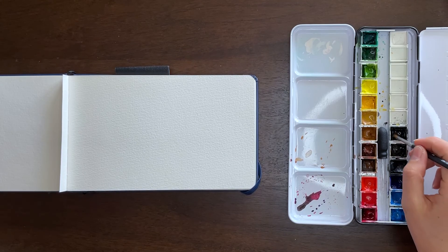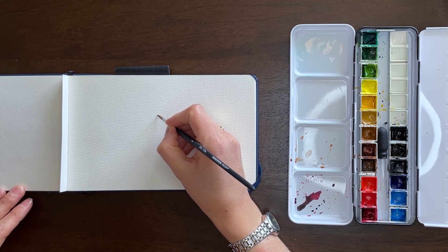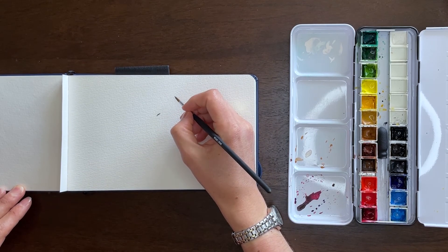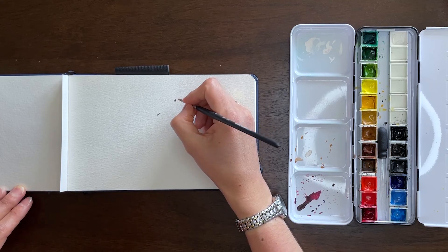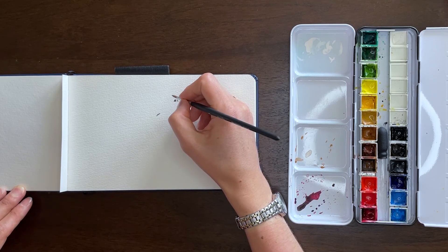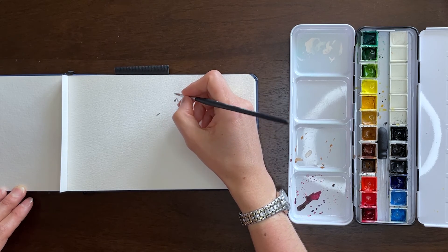I'm starting out with my size 3 round tip brush and using black. I don't have a pencil outline sketch with this — I don't on any of the 10-minute paintings, just because it's meant to be quick, lay some paint down, and finish something as fast as you can. But if you wanted to do a quick, very light outline sketch with maybe a 2H or 4H graphite pencil, you're certainly welcome to do that. I just try to pay attention to the general placement and proportions from the reference image. The reference image is from Unsplash.com — it's linked in the description. There are wonderful copyright-free photos on there, but it's always nice to give the photographer credit.